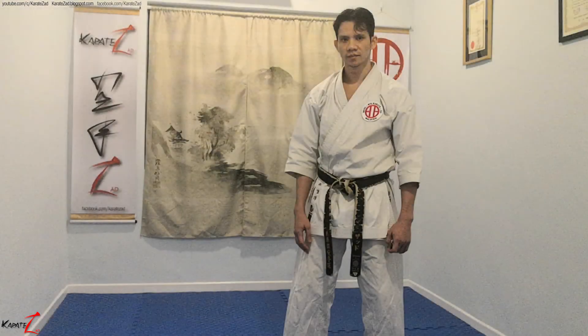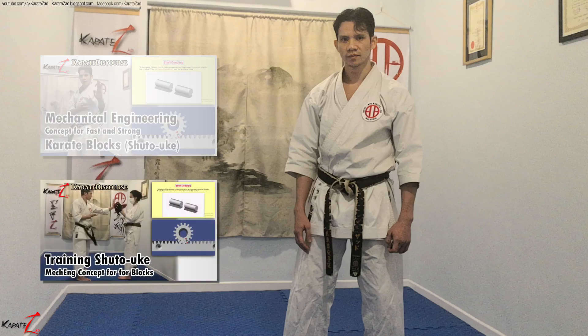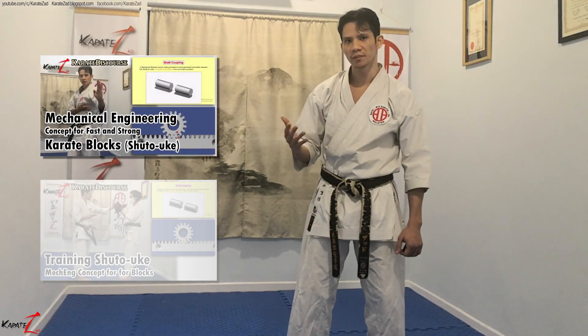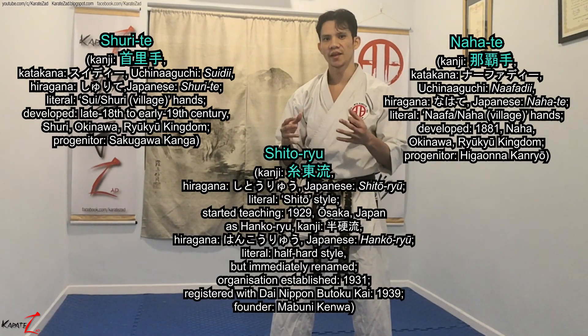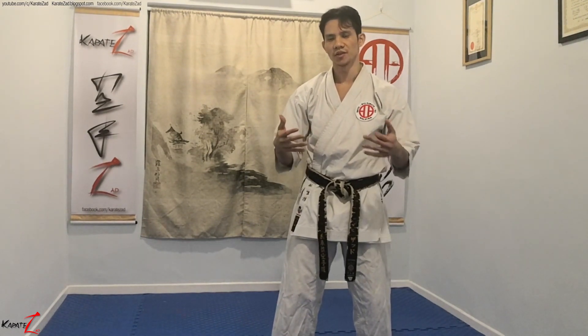This video is a direct continuation of the previous two Kihon Mechanics videos: Kihon Mechanics 6, Mechanical Engineering Concept for Fast and Strong Karate Blocks, and Kihon Mechanics 7, Training Shutouke. In my previous video, I explained how I applied mechanical engineering concepts onto karate blocks, primarily Shutouke. I also explained the differences between Nahate and Shurite and how Shutouyuu blends the two, making its techniques particularly difficult to learn. I explained briefly how to train the Shutouke with these principles, so in this video I will be going into the details with the do's and don'ts.